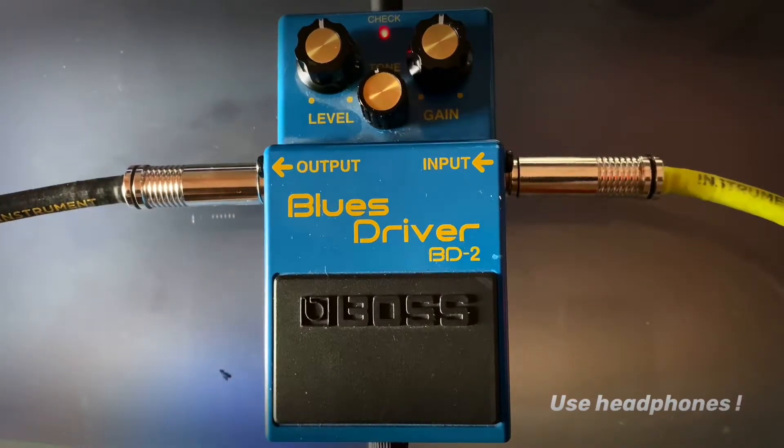Welcome everybody to my really quick and dirty run through with the Boss BD2 Blues Driver. For better sound quality I reckon using headphones. I used to own this pedal like 10-12 years ago and I got rid of it because by the time I was really into amp distortion, and that didn't change, but nowadays I really enjoy the variety that pedals offer. So I bought this pedal on eBay for 60 euros to see what it does.